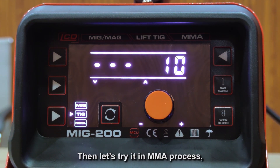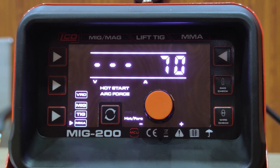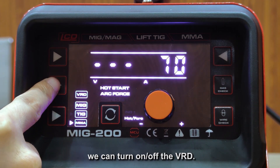Let's try the MMA process. By holding the 2T/4T button for 3 seconds, we can turn on or off the VRD (Voltage Reduction Device).